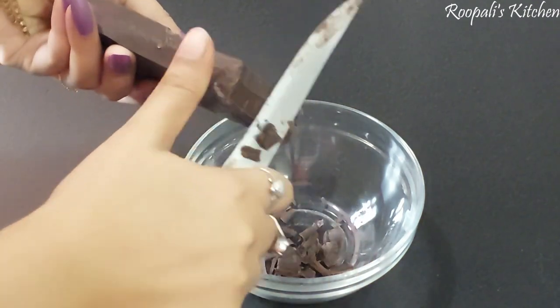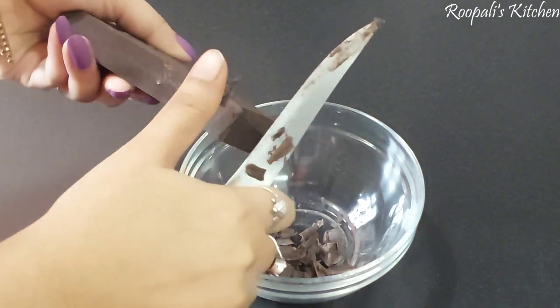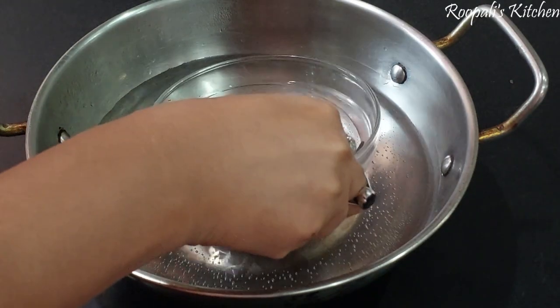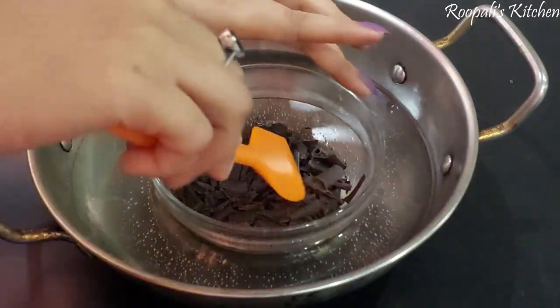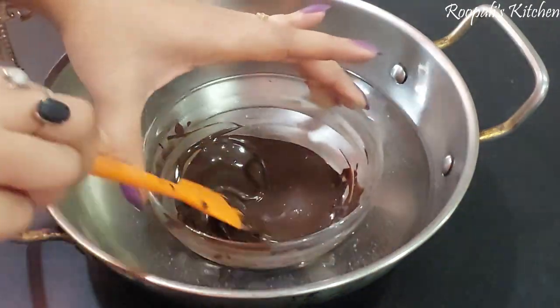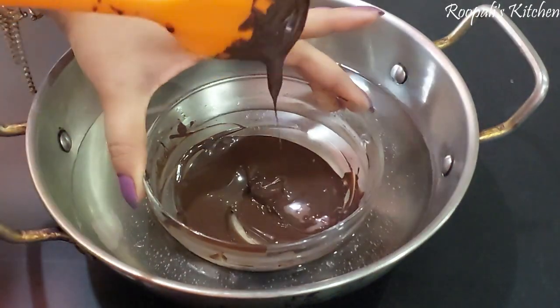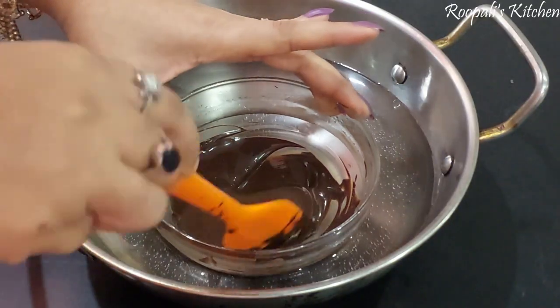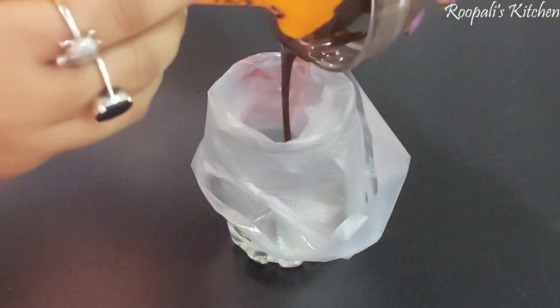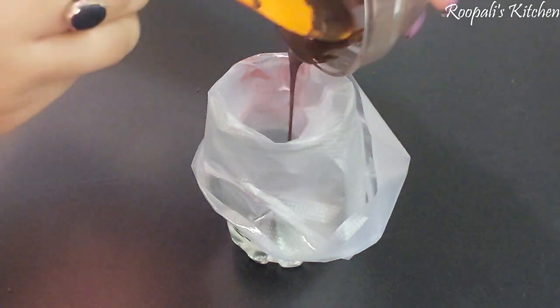I have brought a chocolate bar here. I will cut it in small pieces because we have to melt it. I will melt it in double boilers — I will cut it in small pieces and melt it.